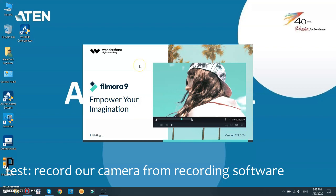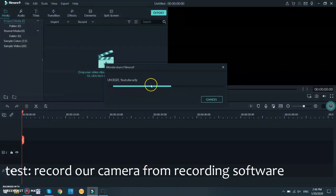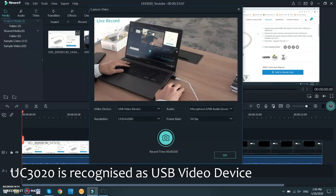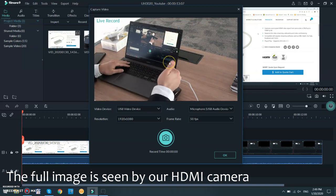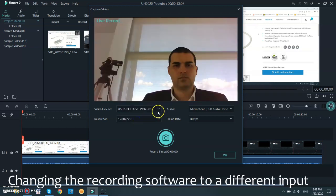Inside the software, we open a project and browse to the input devices, among which the UC3020 is listed. By default, it is immediately recognized. This is the actual image that our HDMI camera is filming right now. If we have multiple UC3020 units, we can switch between them — or in my case, I can switch between that and my webcam.